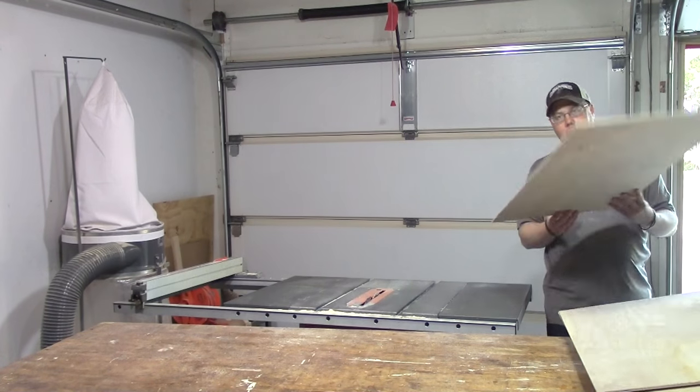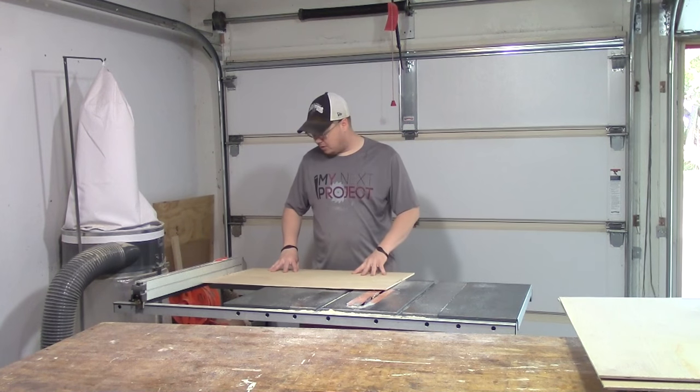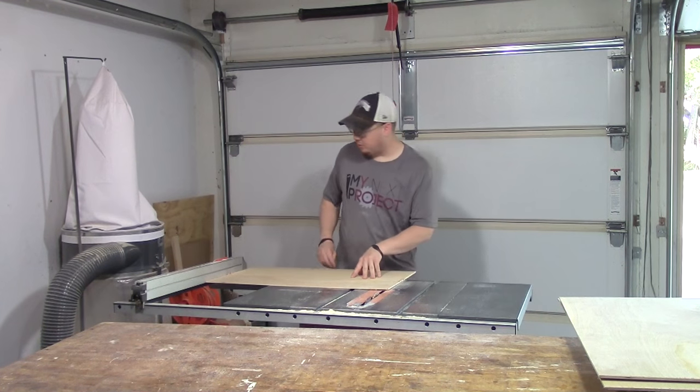I cut these three boards down into more manageable size on the miter saw and now I'm going to cut them to their final length here on the table saw.